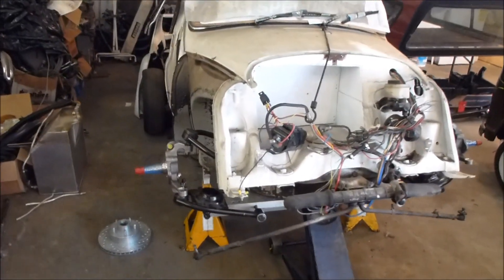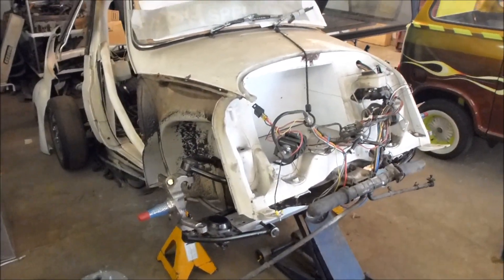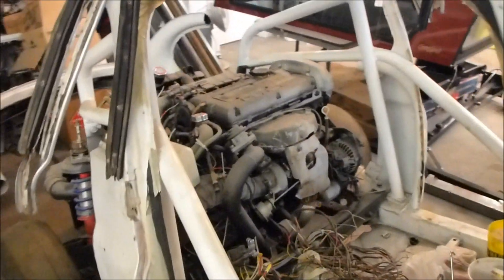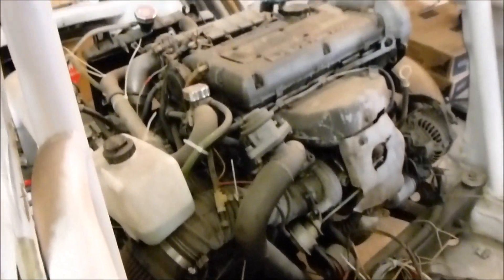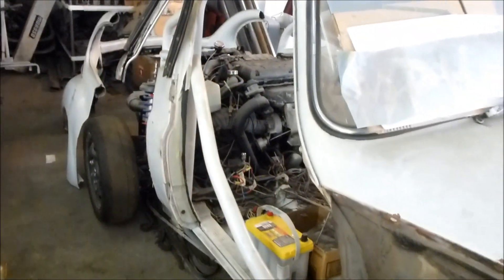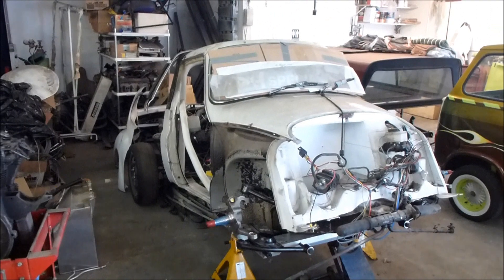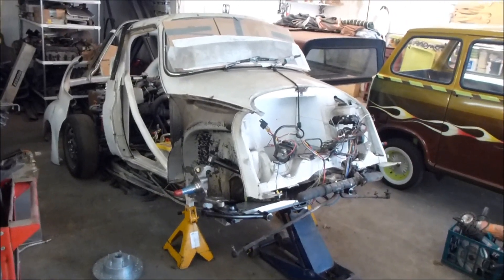This is my 1969 Subaru 360. I call it the Speed Racer. It's powered by a 4G63 Mitsubishi 2 liter engine. The point of this video is that last weekend was our big micro car show, and I really miss driving this car. I haven't had it out since 2008 — here it is 2012.